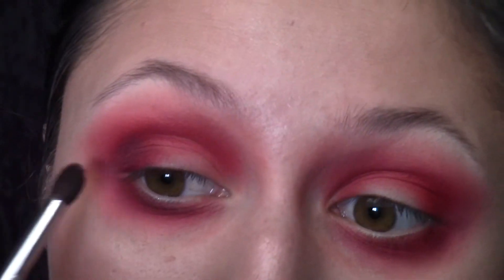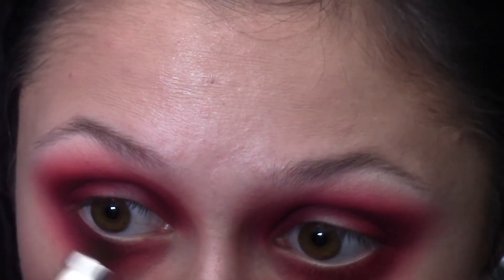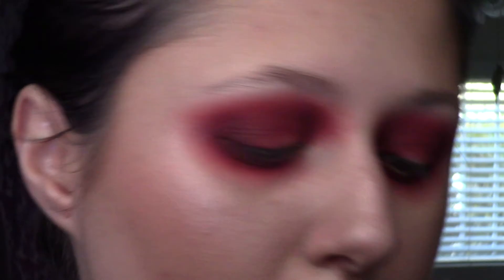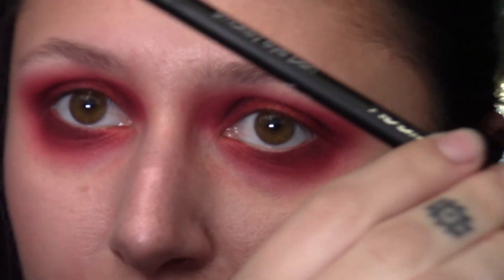Then I'm going to go in with the ColourPop Element of Surprise Palette and grab the shade Blink Canvas — this is what's going to deepen up our look. Taking a Sigma E45 and putting that on the outer corner and a little bit into the inner corner in a halo manner, and run it really close to the lash line as well. Going back into the Saint and Sinner Palette and picking up Stigmata — we're going to rub that all over the lid and a little bit under the eye, close to the tear duct. Taking a Rodeal Smokey Eye Pen or just any black eyeliner, run that close to your lash line so it's really, really dark. Before it dries, smoke that out, and keep reapplying it until it's as dark as you want it to be.